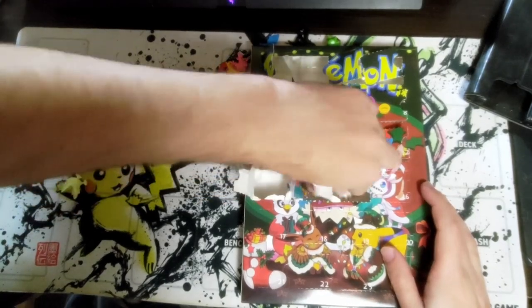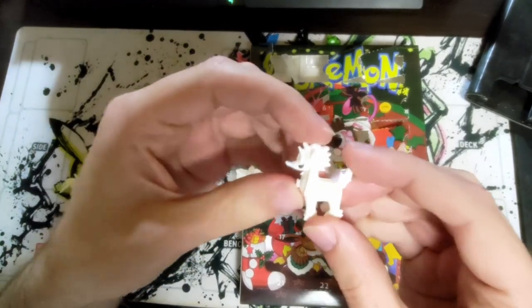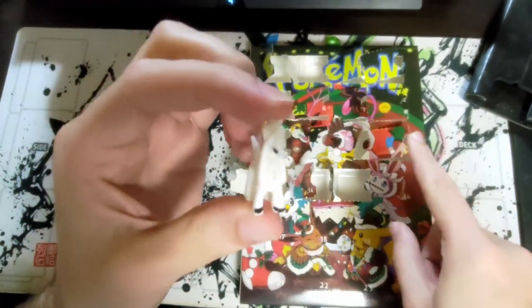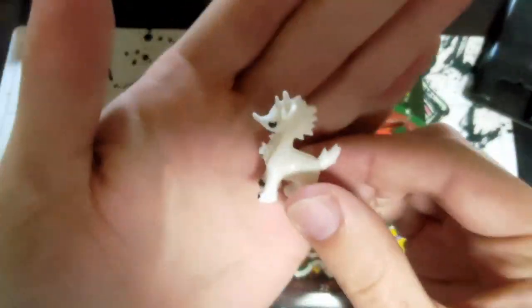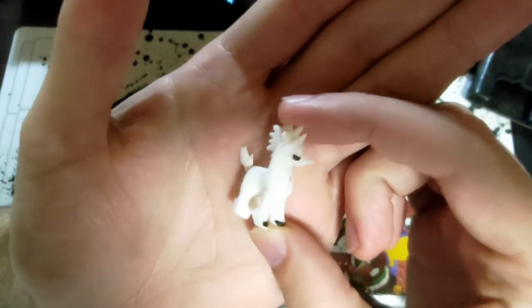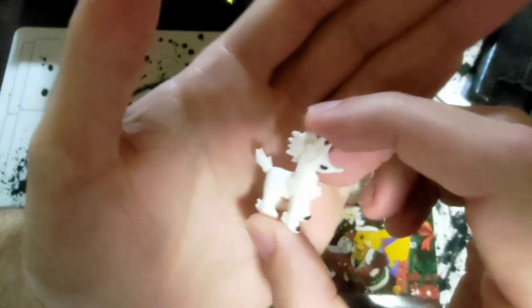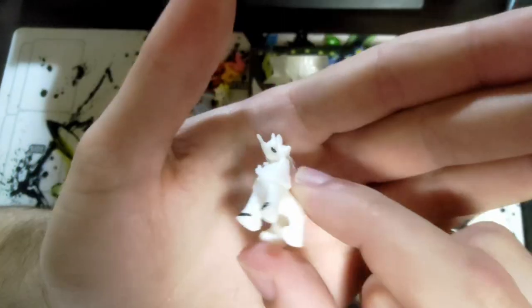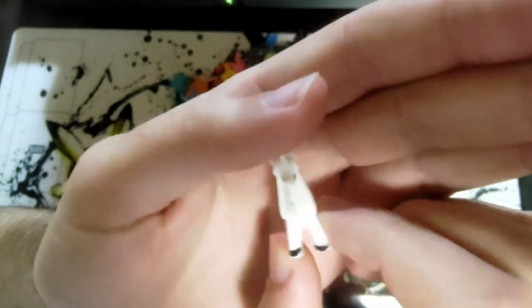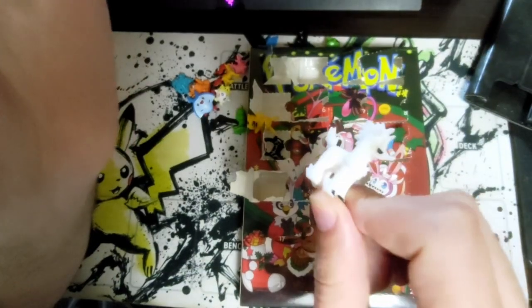Day fifteen — we have another shiny, a shiny Flaaffy? I'm remembering Pokémon wrong — I don't think the shiny was this color. It only has two toes painted. I guess they just wanted to save time putting out such good products.